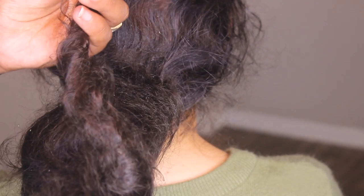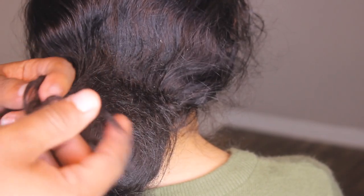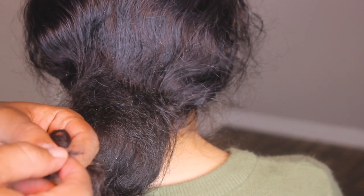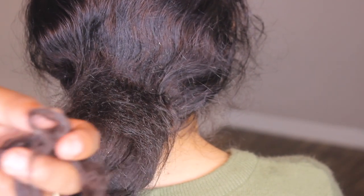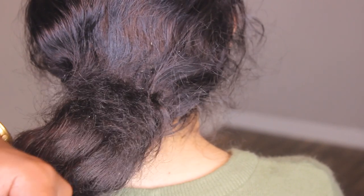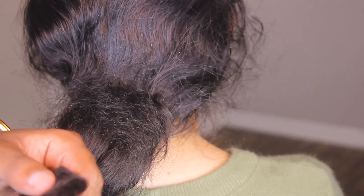I'm going to start combing it out and show you also how to comb this thing out. The thing with straight hair is that it's easier to comb out than a wavy pattern or a 4a, 4b, 4c pattern. This is 3a, 3b, so it's much easier — a little bit straighter — so not as hard, as long as you put some kind of moisture in there.